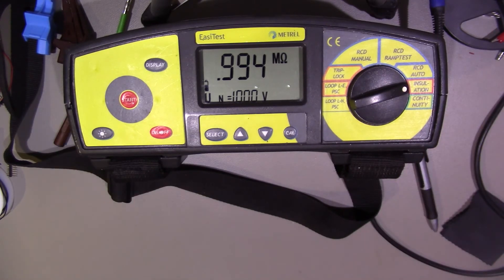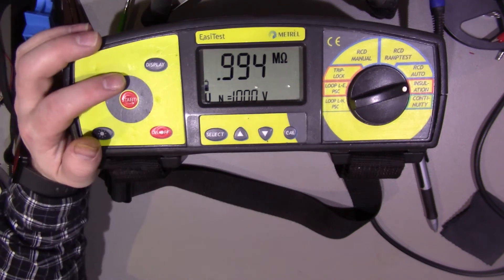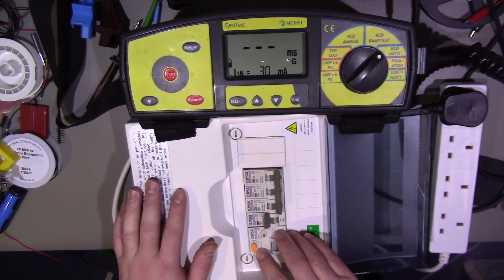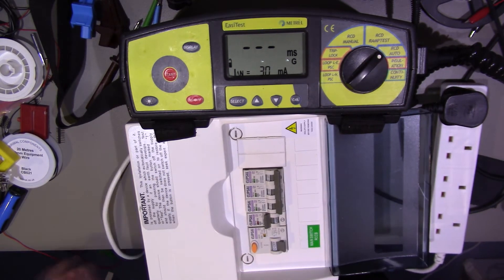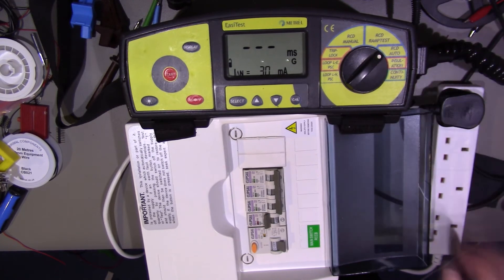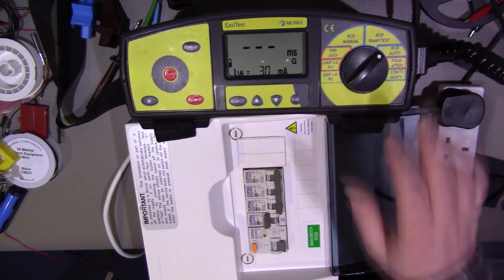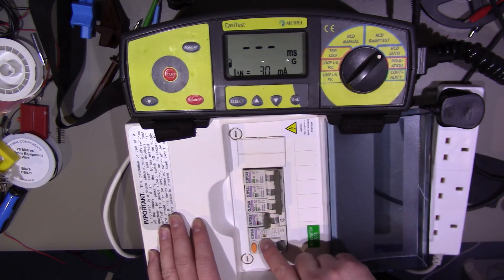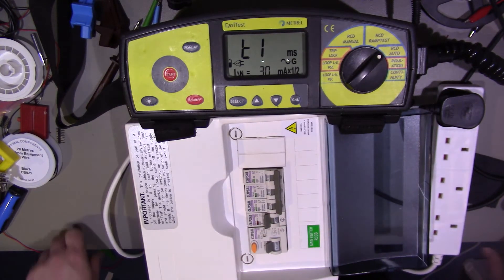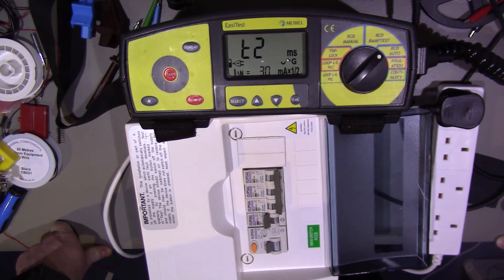Next we're going to do some RCD tests. I don't actually have RCDs here, but I do have an old consumer unit which has got an RCD in it, so we'll use that for testing purposes. We have the old consumer unit wired up to a plug and then a 4-way extension lead, and then connected into our test meter. I've set it for RCD auto test at 30mA since this RCD is a 30mA one. We'll energize the power and press start. During this test it will trip the RCD a few times and you obviously need to reset it each time.